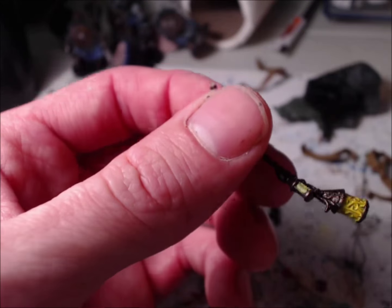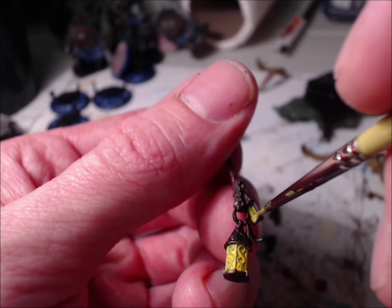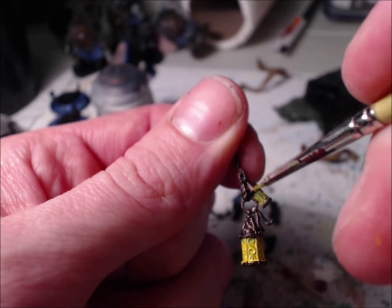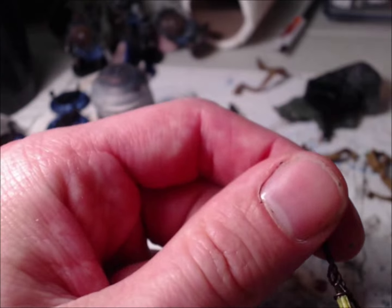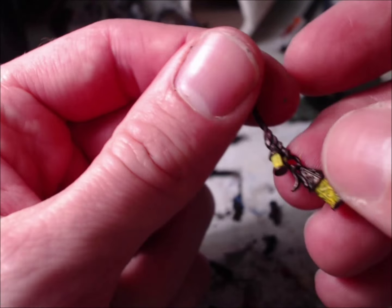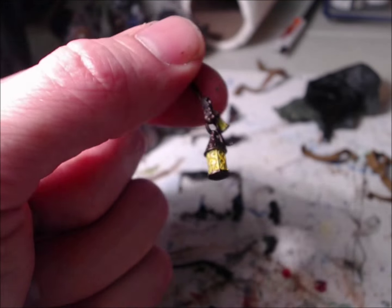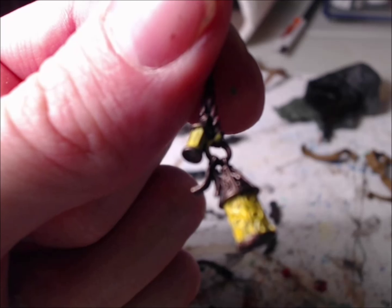So instead of trying to go around the highlighting and then trying to paint the flame that's going to be coming from the lantern, we're going to paint the lantern first and then do the highlight afterwards with Balthazar Gold on all these ornate pieces. Make sure when you're doing the yellow you go ahead and cover the whole thing with a decent coat. It's okay if you get some on the Warplock Bronze — we can just go back over that with some more Warplock.